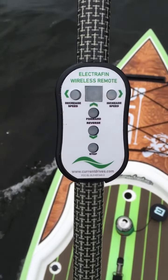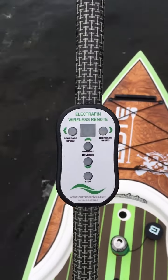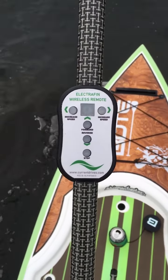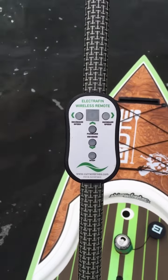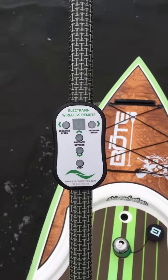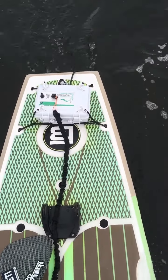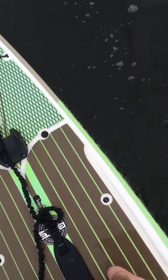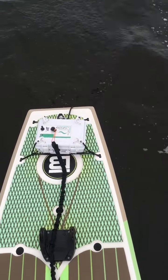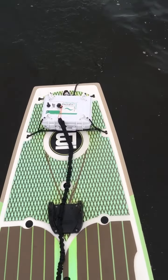This is the wireless remote here. As you can see, there's a forward, reverse, stop — it stops instantly when you press that button, which is nice. And then you have increase and decrease speed so you can vary how fast you want to go. That's the battery unit there. As you can see, I've got the leash attached, hooked to myself. In the event that I go for a swim, it'll turn off the unit and I won't be left stranded.